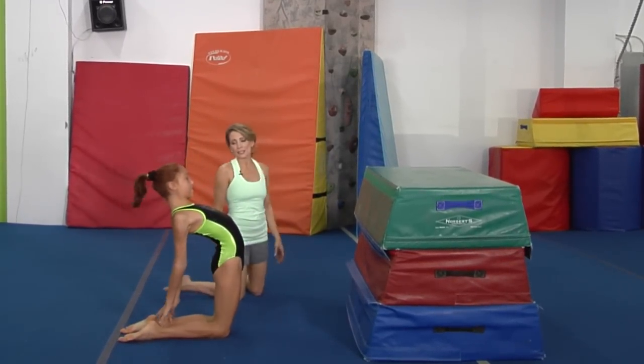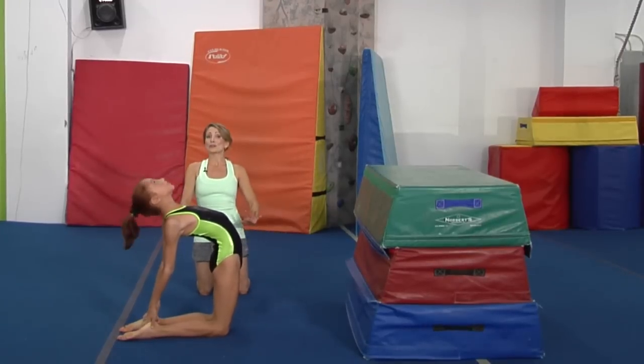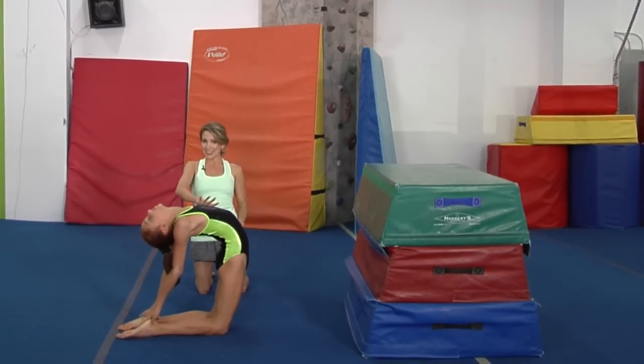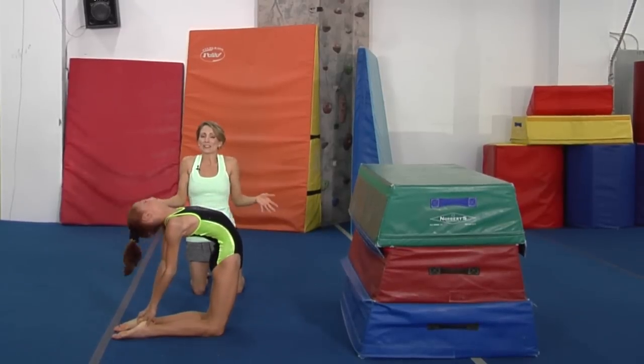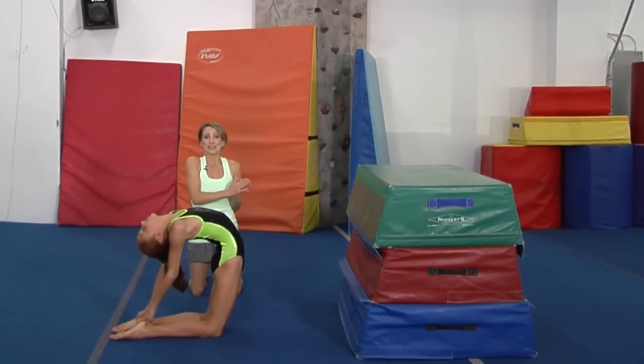Then we are going to go down onto our knees and get into kind of an arch position. Reach back gently and grab your heels. It may take you a little bit of time at first — this is not going to happen right away. Ella has been working very hard for years to get this position, and some of us are just naturally more flexible than others.